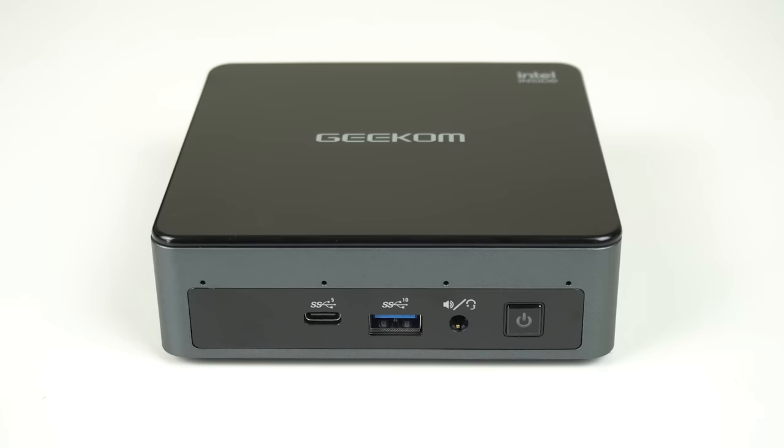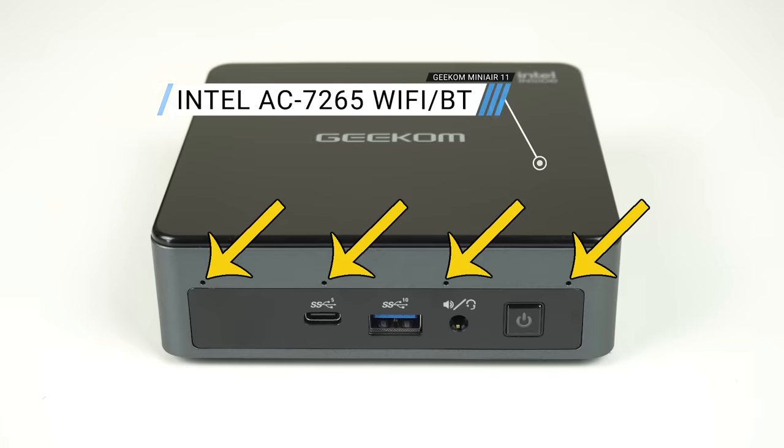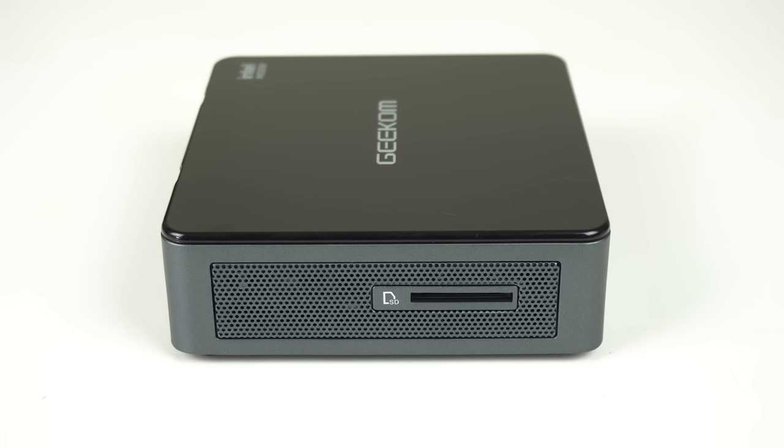Most budget Minis have a modest set of ports, even the NUC 11 Essential. But the Geekom Mini Air 11 has a more modern port selection, with USB-C 5GB and USB-A 10GB, along with a dual-purpose audio jack on the front. I thought the four holes would mean a quad-array microphone, but no, it's not included. On the side is a full-size SD card reader, like all NUCs used to have.